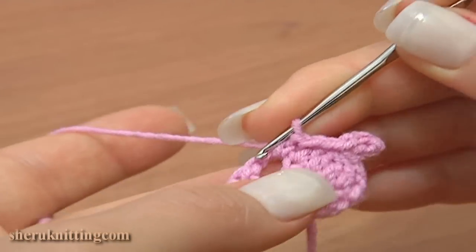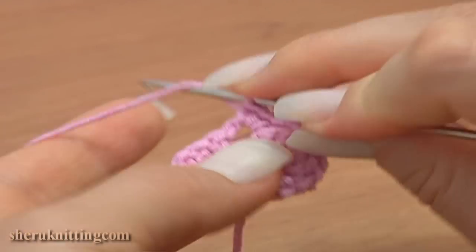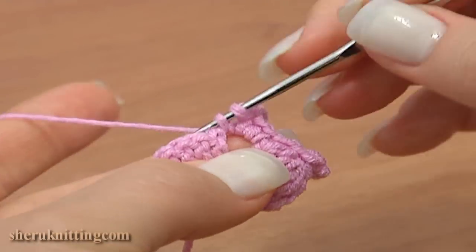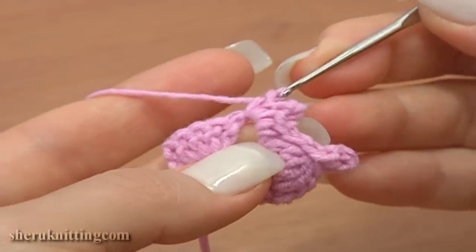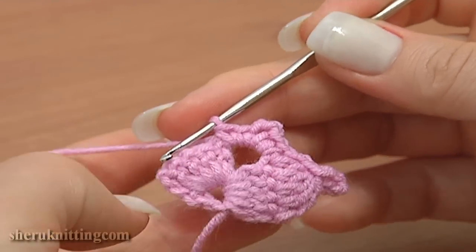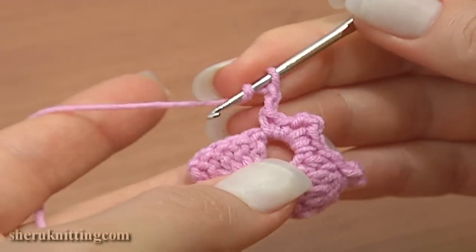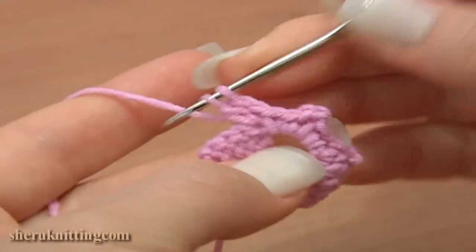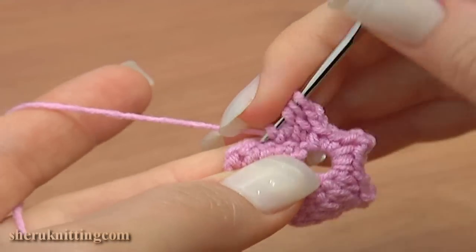Single crochet two into the chain space: one and second single stitch. Chain three, and again single crochet two into the same middle chain space. Continue: chain two and double crochet five together — make five unfinished double crochet stitches through the following stitches.